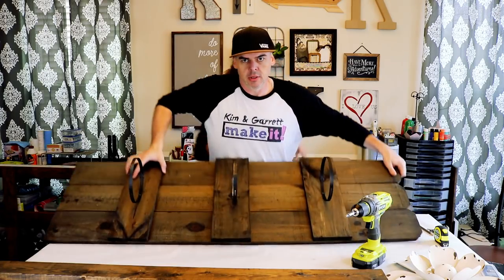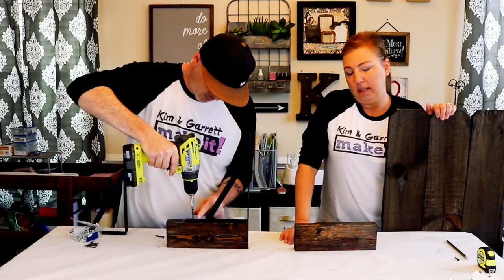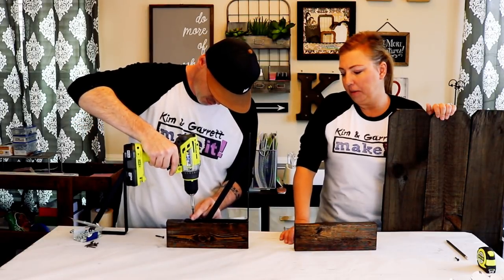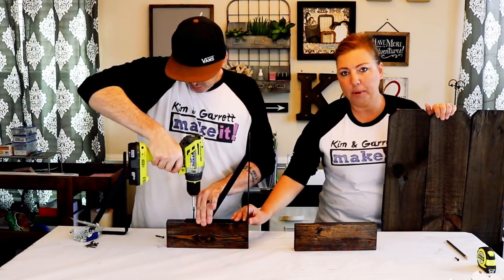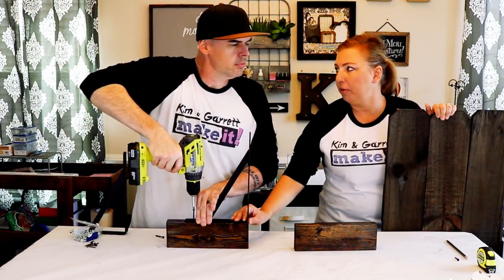Now we attach the feet. Next step: we're gonna assemble the feet — we're gonna add our L-brackets or braces onto our 2x4 ten-and-a-half-inch feet.